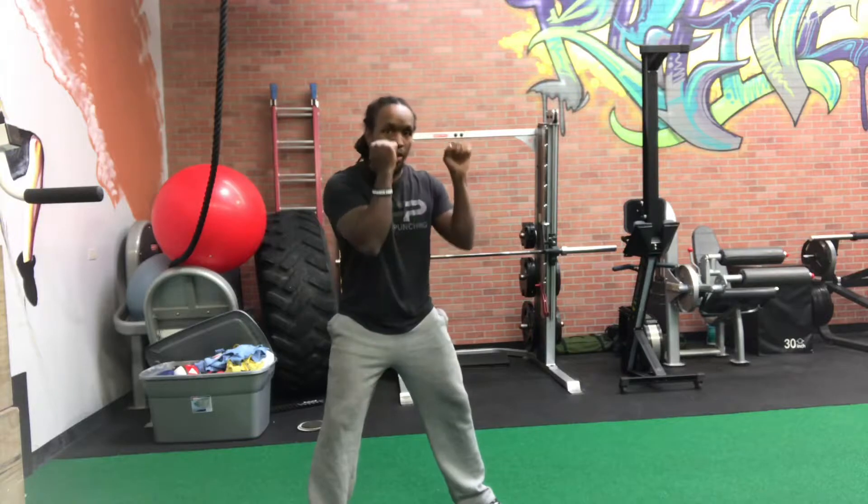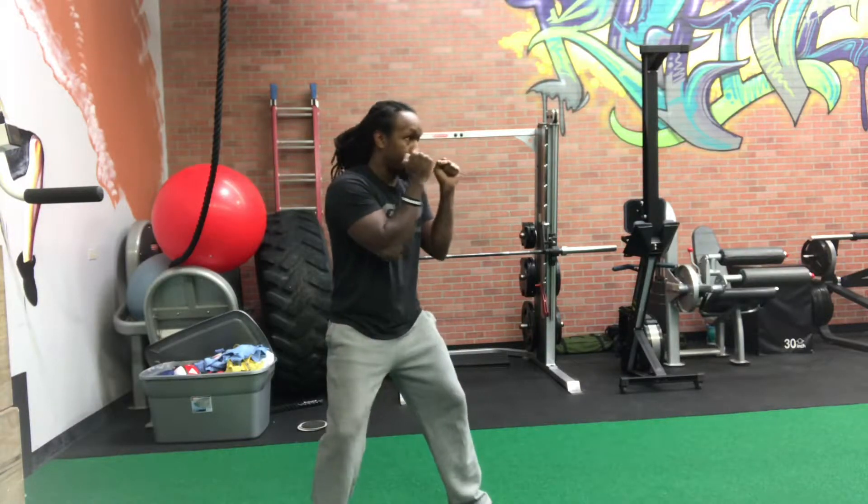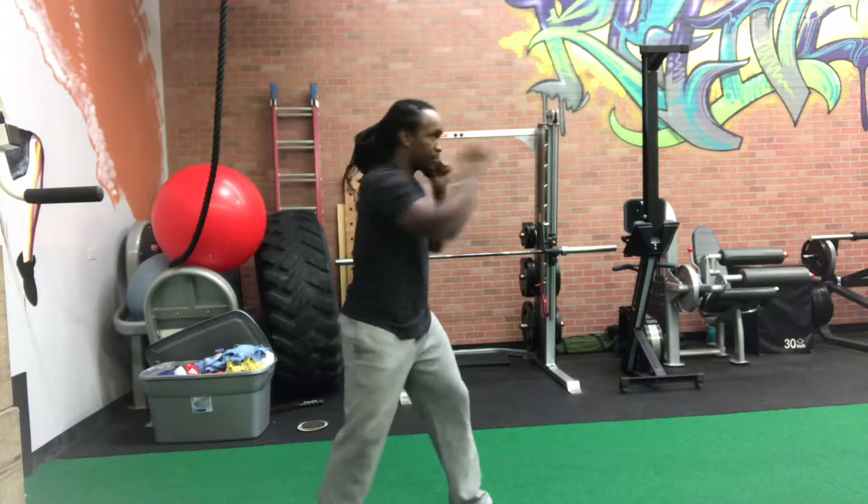So again, good wide base underneath you, both hands covering both sides of your cheek. Jab, cross. Jab, cross.